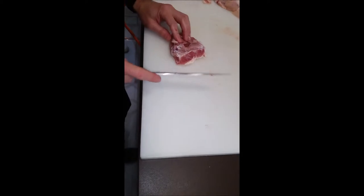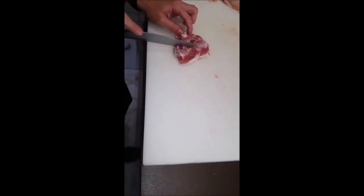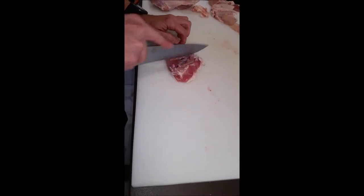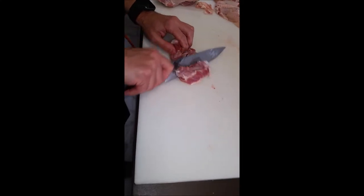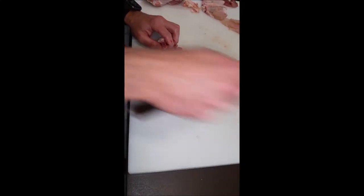When I try to do it slowly it's not so good. I go on the left — on the left — and now I just roll the bone out.